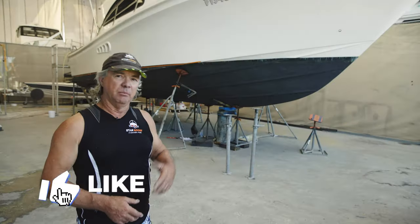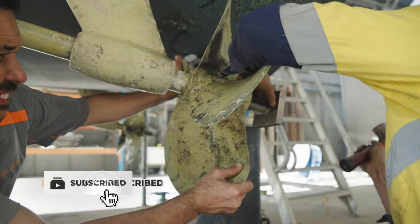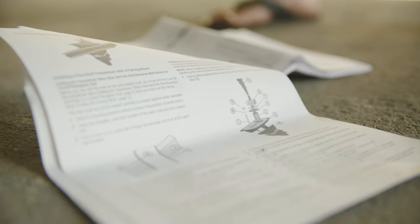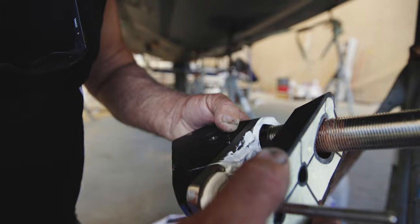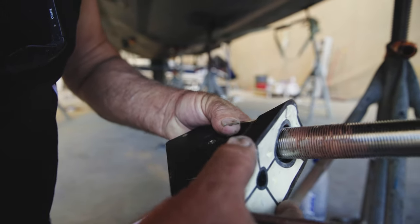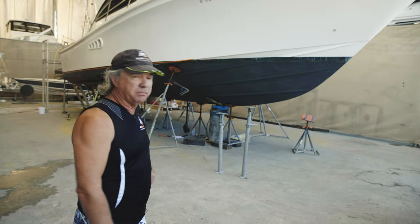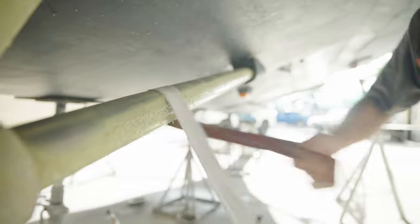Day three today. We've got to remove the bearings from the skegs and get the new ones in, so we can put all the shafts, propellers, and rudders back on — ready for antifoul. We also need to do the final mount of the transducer and skin fittings. That's most of our jobs done while it's out of the water, so we should have it back in the water on Monday.